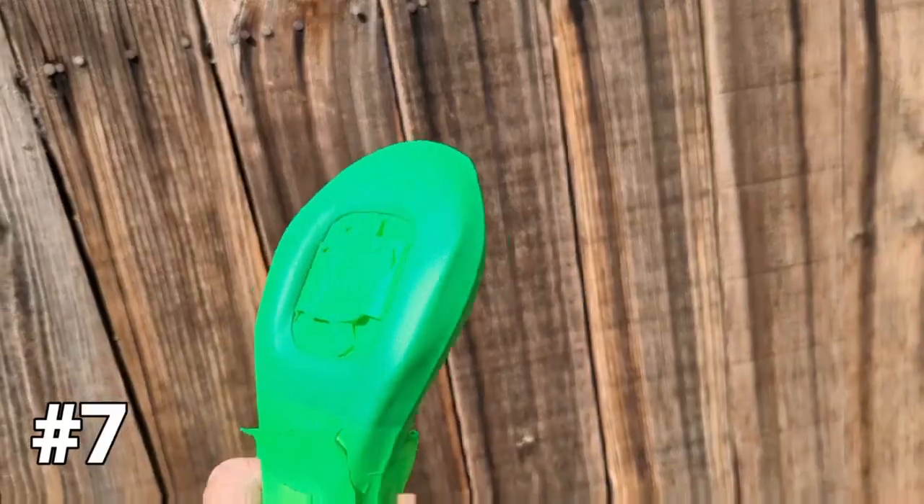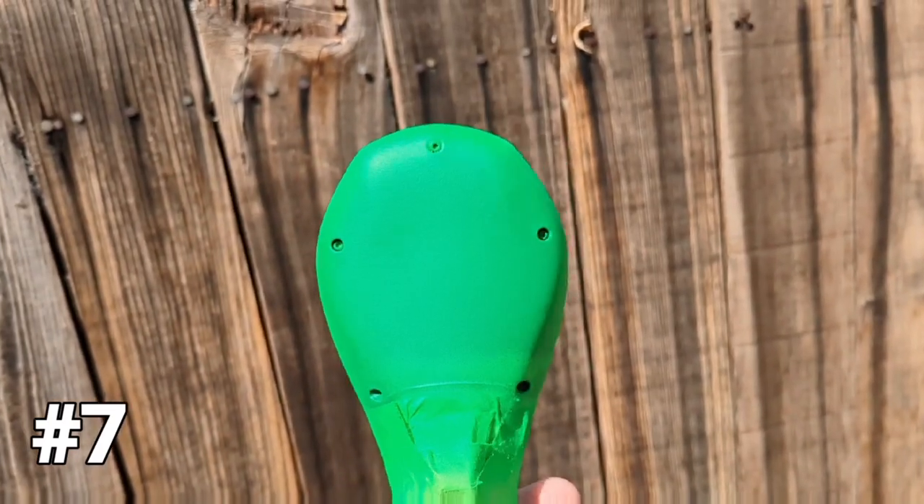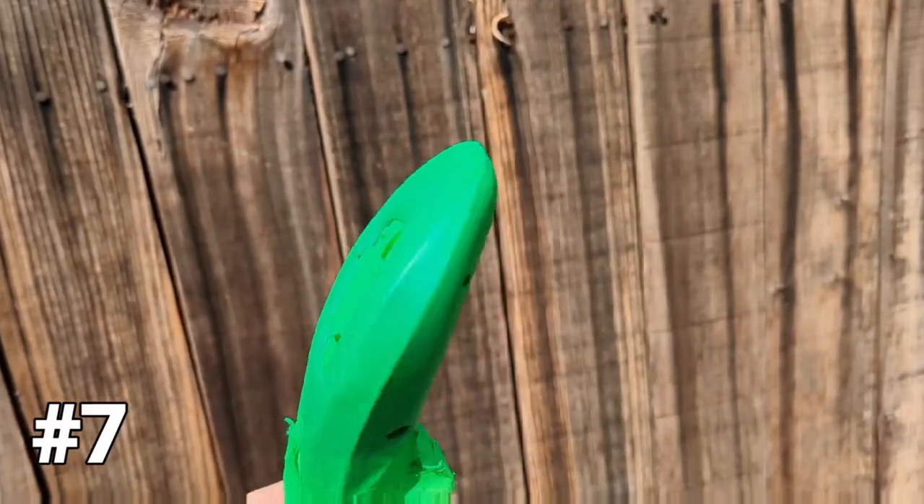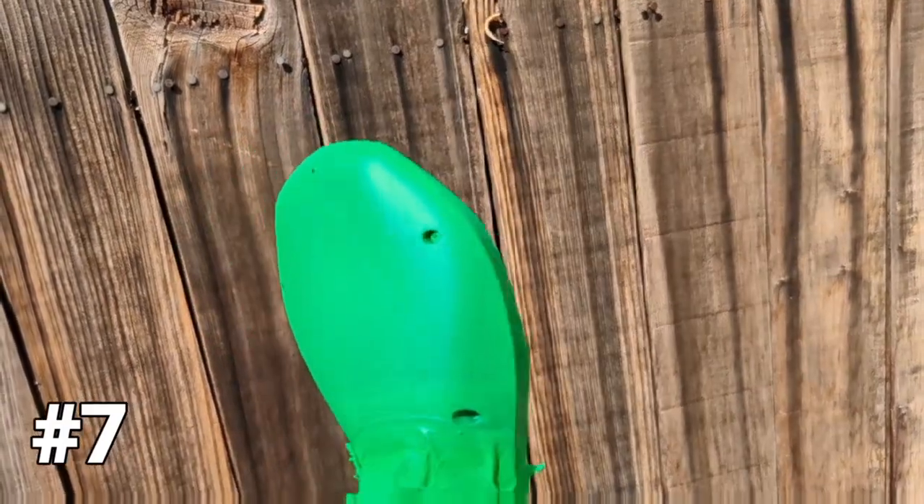I accidentally skipped one of my videos, so there's one coat in between this and the previous video.